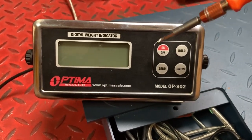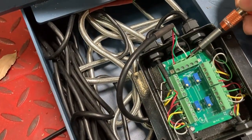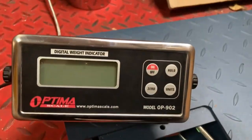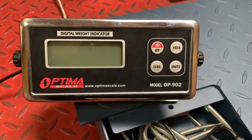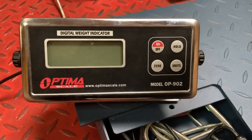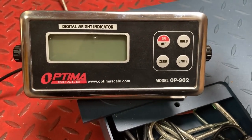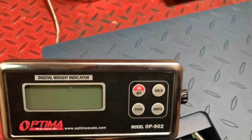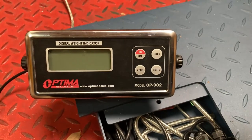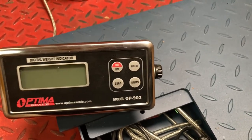At that point, after two or three years, you have a choice: replace it with a new 902 or upgrade to a 900, which is what the current NTEP floor scales come with. You just change out the cable with the new 900 cable — it has a five-pin connector — and get the 900 indicator, which you can purchase through us. The 900 doesn't have this problem and will last 10 years without issues. If you're within one year of purchase, you can call us for a free warranty replacement.